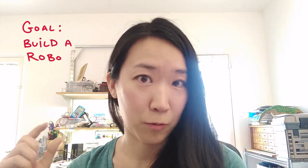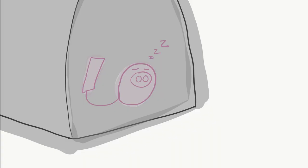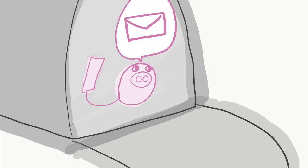What we can do instead is we can build a little robot that's going to text us when our mail gets here. So let's go do that. Our robot friend is going to sit in the mailbox, recognize when the mailbox has been opened, and then send a message to Twilio to send us a text. Okay, so we're going to get ready to build now.